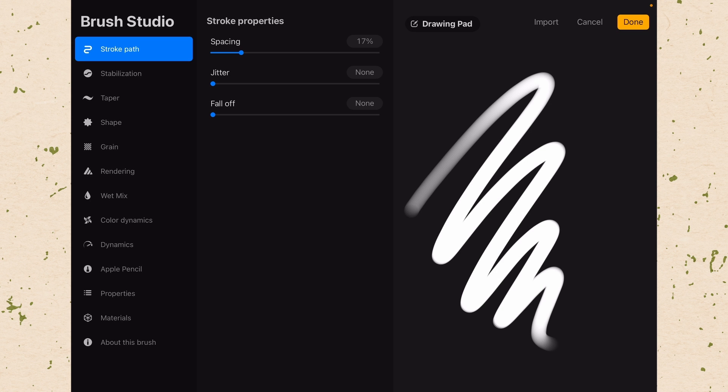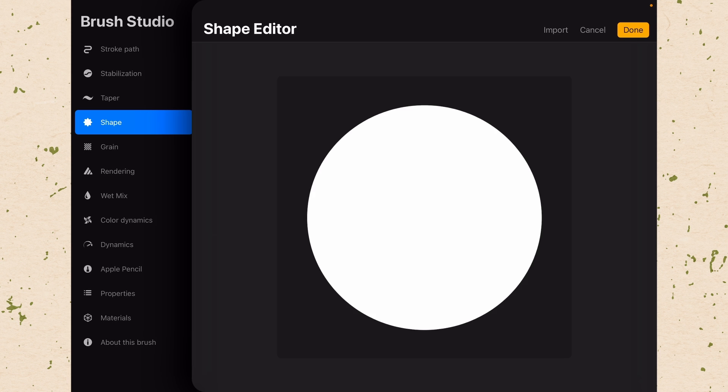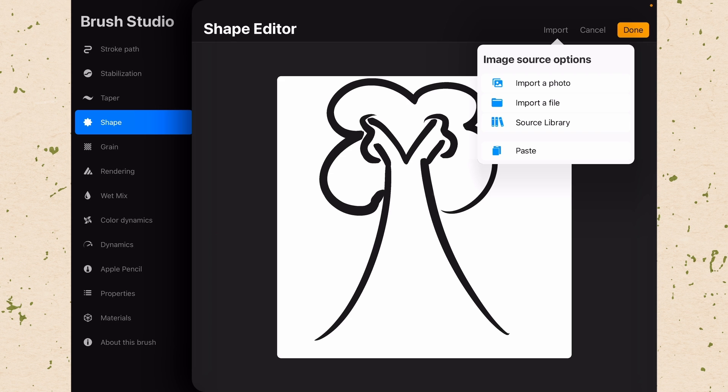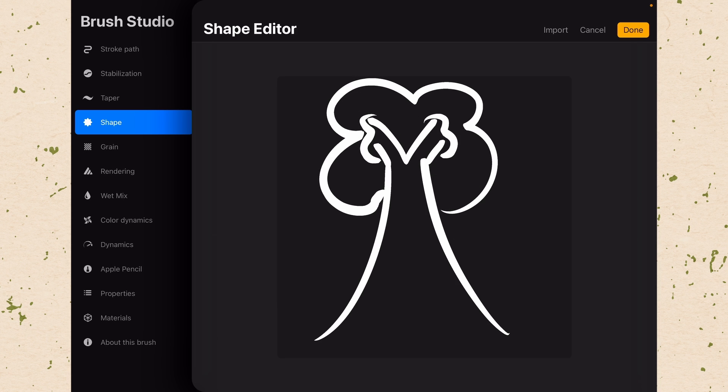The first thing I want to do is set my shape. On the left-hand side of the Brush Studio, there are lots of options here — we're just going to learn the basics. Coming to the shape, you can see it always starts out with a round brush using a circle. On the same line as Shape Source, we're going to hit Edit. Now we want to import our shape, so click Import, then choose Paste — because that's why we copied it. There's our tree. It's really important that we then tap with two fingers, which is normally Undo but here it's Invert. Tap with two fingers — now it's inverted. Then click Done.